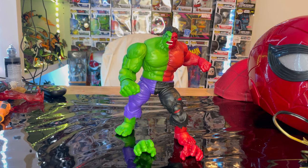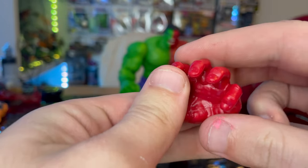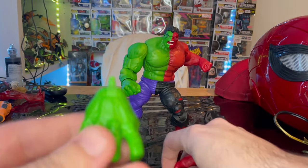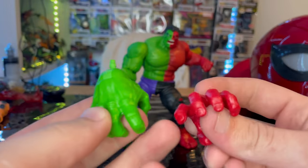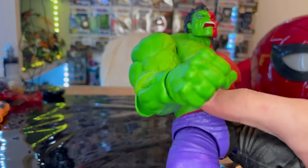Let's crack them open. Here is Compound Hulk out of the package. His accessories are just the hands — we've gotten these hands before. You get one red hand for one side and a green hand for the other side of the Compound Hulk, with all the wrinkles and knuckles. They're the same exact hands, just opposite sides, and that's all for accessories.